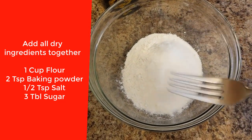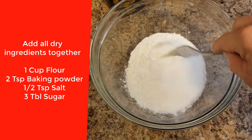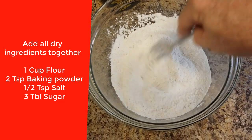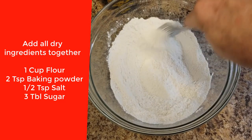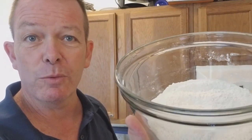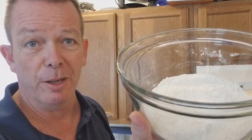What I'm going to do is take a fork and whisk it all together. You really do want to mix this up really well, because the last thing you want is someone biting into a pancake and all they taste is a clump of salt.